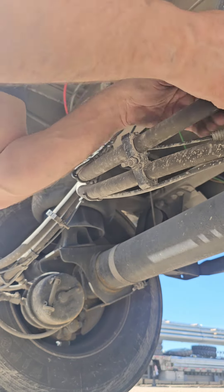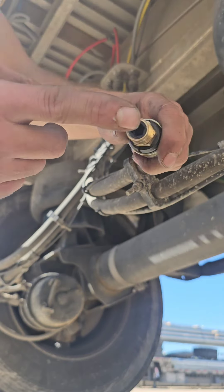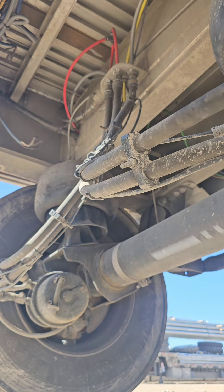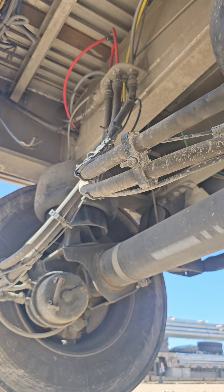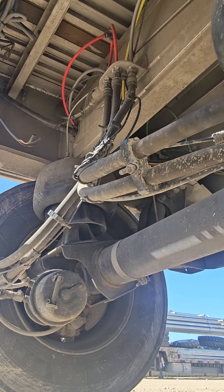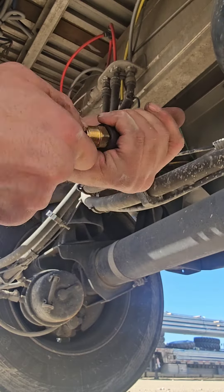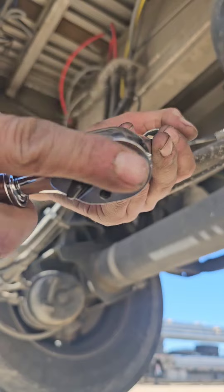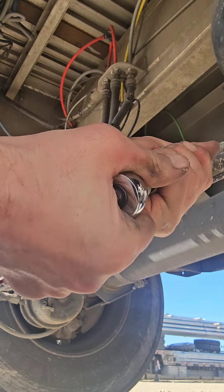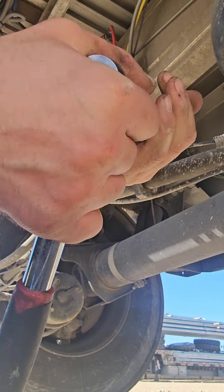Right there on the collar — we're going to tighten that up. First you've got to put a hex head allen wrench into here and tighten it up, just give it a couple turns. Make sure your ratchet is set correctly and get it tight in there.